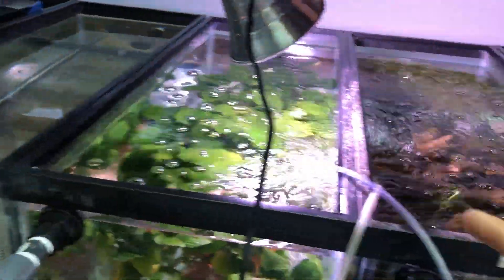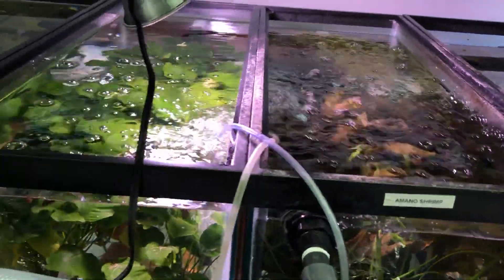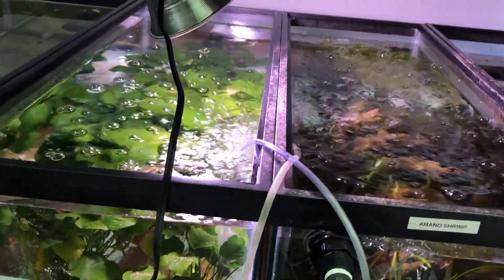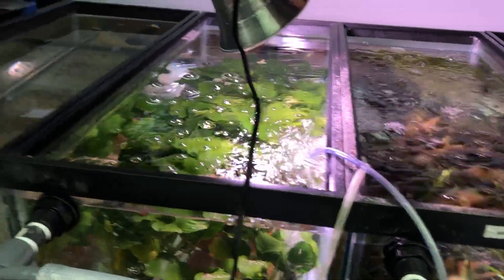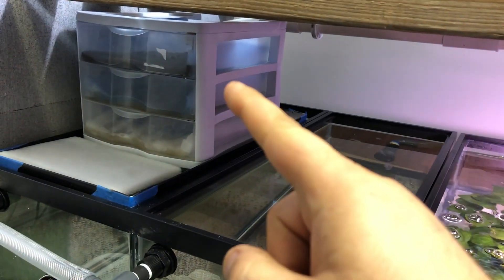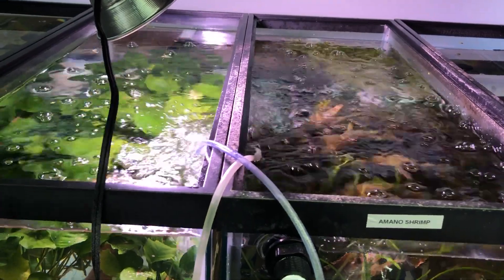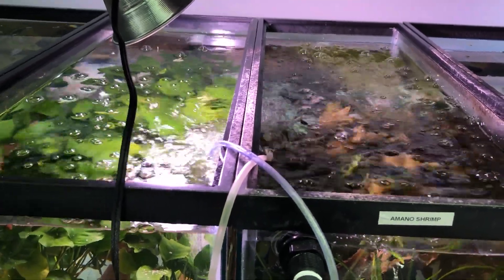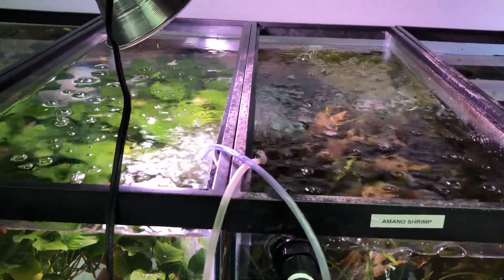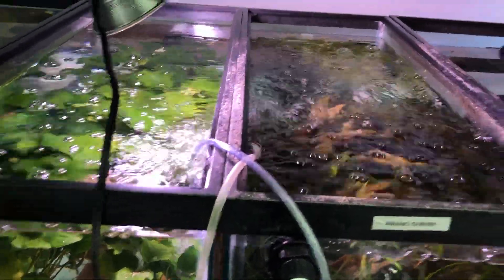Algae is not really an issue down here. There are some mono shrimp in the lower rack system — they can move tank to tank, there's maybe five. Unfortunately, there's also some snails down here. They end up traveling through the overflows as tiny little babies and made it all the way through. I don't mind snails — I just don't like shipping plants that could possibly have snail eggs. These are all ram's horns, which in my opinion are the ones I'd want versus the pest ones, because you can always sell ram's horns off.